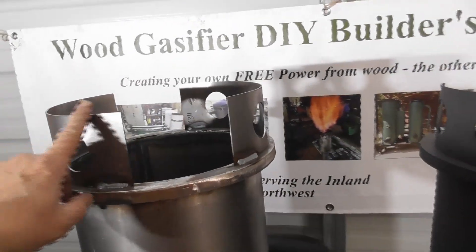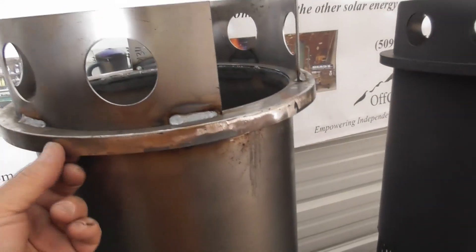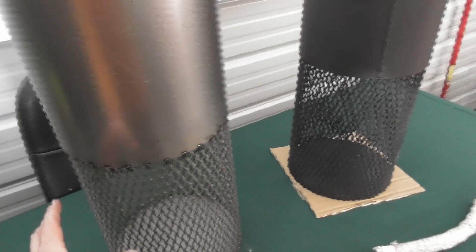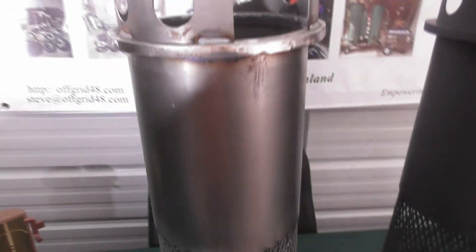Here we've got our filter basket welded assembly. You can see how we cut the handle supports into two handles and placed them. We've got this lip down here — the one-half inch flat bar to form the lip — we've got the filter candle, the bottom expanded metal, the bottom plate, and over here we've got a painted assembly.